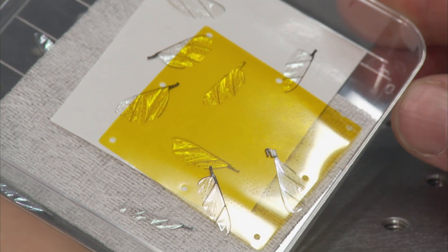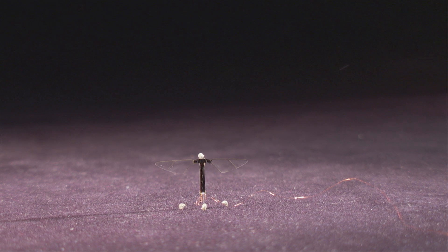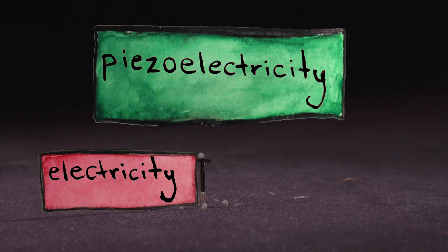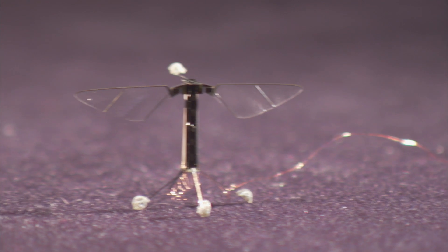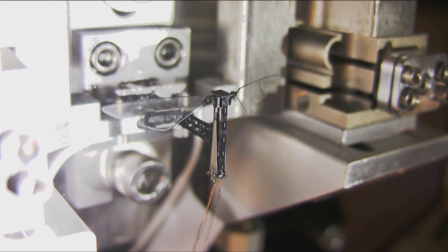The robo-bee beats its wings over 100 times a second. But in order to stay so small and light, it can't rely on motors or gears to accomplish the feat. Instead, it uses something called piezoelectricity. Piezoelectric materials can convert electricity into motion. Electricity is fed to the robo-bee through wires and stimulates tiny strips of a piezoelectric ceramic to contract like artificial muscle. Each contraction moves the wings and makes them flap.